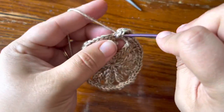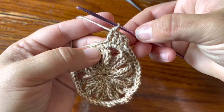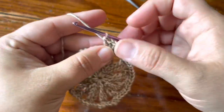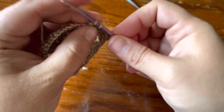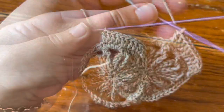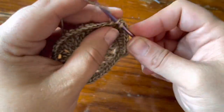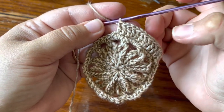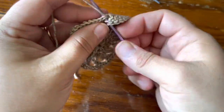Make two double crochet in a row, then two double crochet in the next stitch. So far you have two dc in the same stitch, then one dc, one dc, two dc in the same stitch, one dc, one dc — and again. Now make three double crochet in a row.